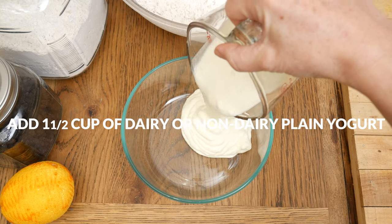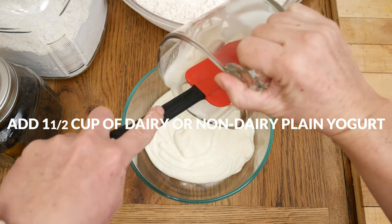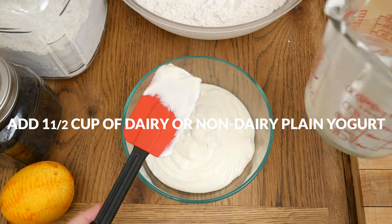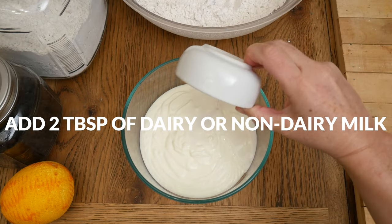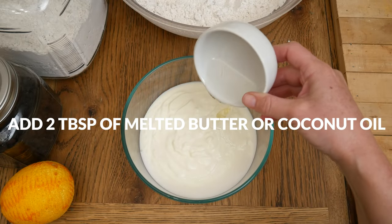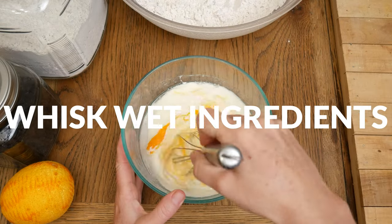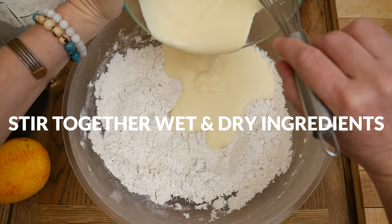Set your flour mixture aside, and now we're ready for our wet ingredients. In a separate mixing bowl, add in one and one half of a cup of your favorite dairy or non-dairy plain yogurt. Typically Irish soda bread is made with buttermilk, but I thought we would try something different today. Two tablespoons of dairy or unsweetened non-dairy milk, two tablespoons of melted and cooled butter or coconut oil, and last, we're going to add in one egg. Whisk together your wet ingredients, then add your wet to your dry ingredients and stir to combine.